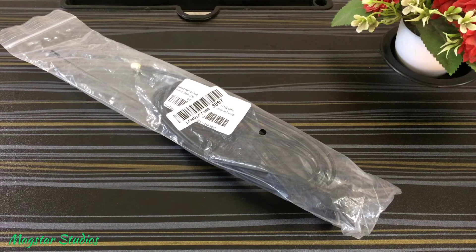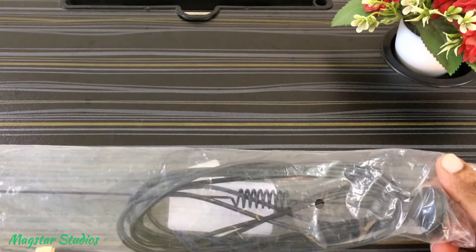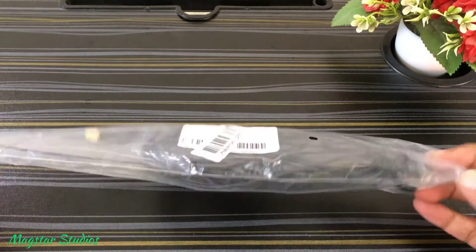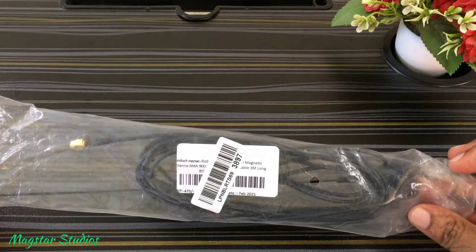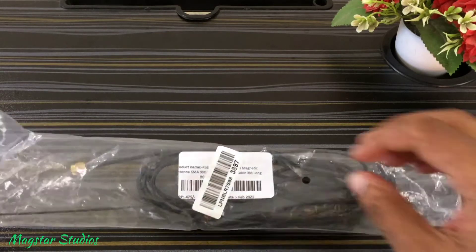I have purchased this external antenna for my TP-Link MR600. If you missed watching my previous video of the TP-Link MR600 unboxing, please do go and check it out — I'll leave a link in the description.